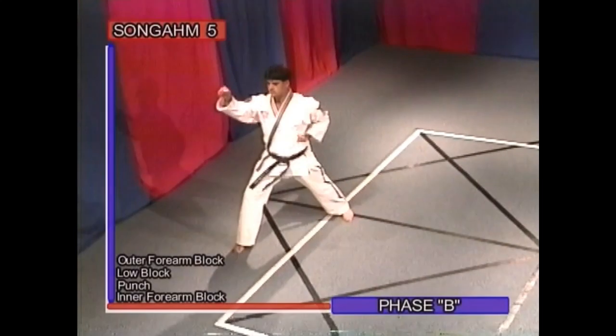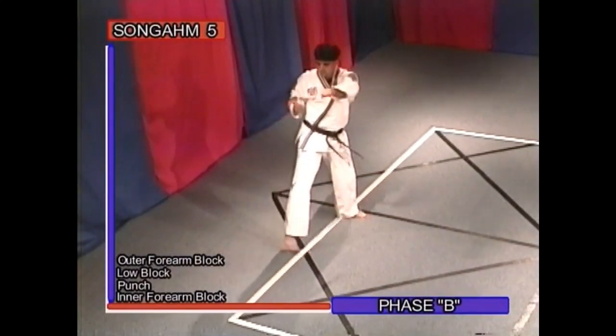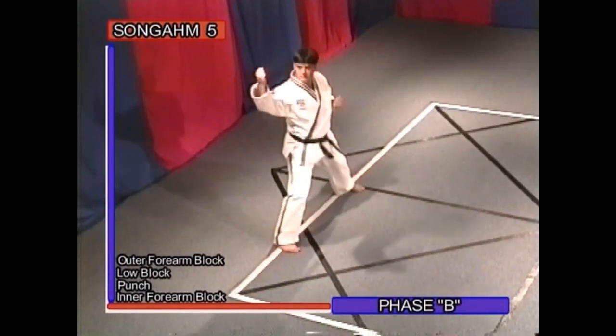Phase B: outer forearm block, low block, punch, inner forearm block.